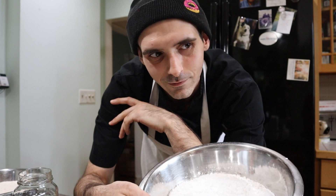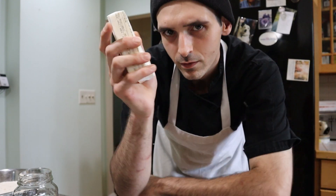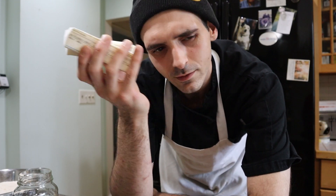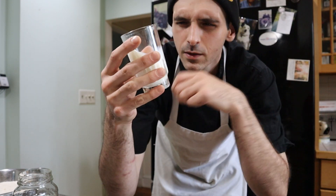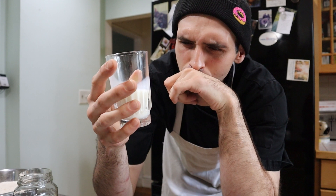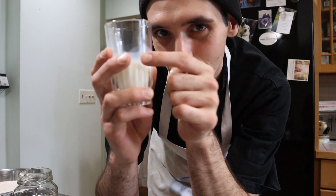First things first, I forgot to mention the ingredients of the frosting. We got like six cups of powdered sugar, two thirds of a cup of cocoa powder, two teaspoons of vanilla extract, two sticks of butter — I forget how much that is, but a good amount. And two thirds of a cup of milk.